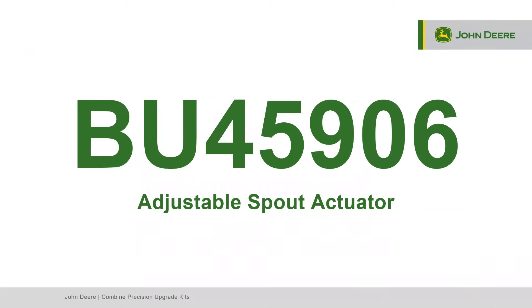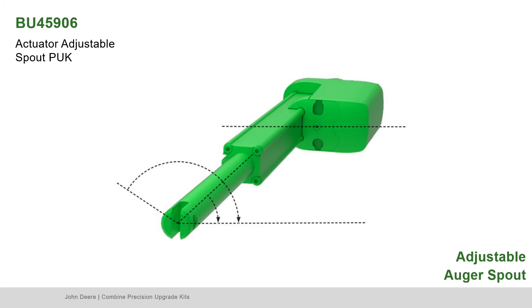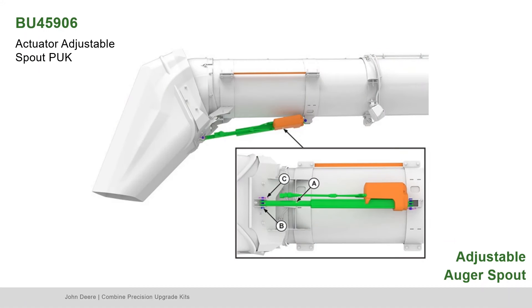Next, locate Bundle 45906, the adjustable spout actuator. Locate Part A, the actuator. Make sure the holes are a maximum distance of 22 inches apart. Before installing, make sure the holes are horizontally aligned. Rotate the rod clockwise until the holes are aligned correctly. Locate Part B, the pins, and Part C, the spring locking pins. Position the motor toward the aligning strip. Assemble the actuator rear base to the welded collar and the rod end to the active spout welded base. Use pins and spring locking pins to secure both ends of the actuator.